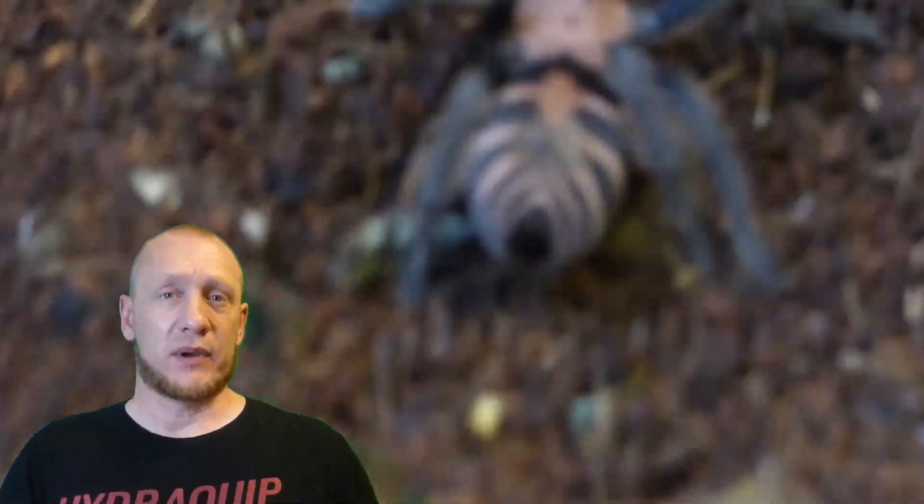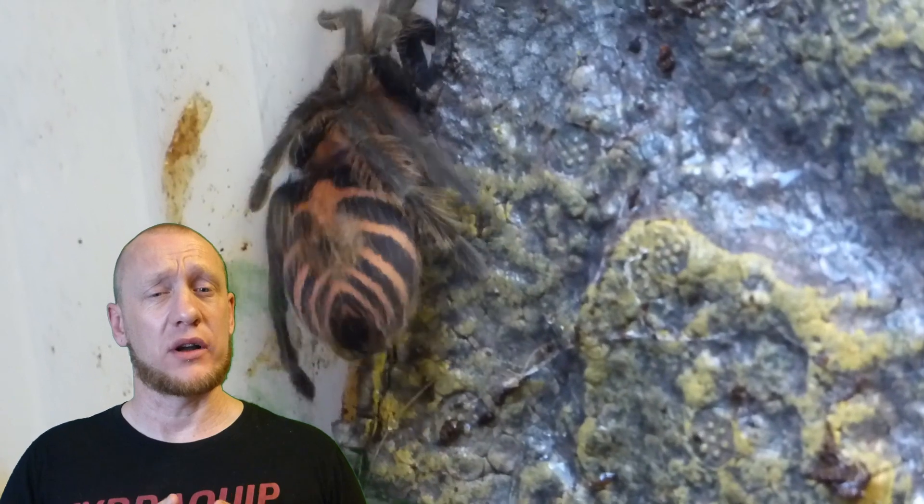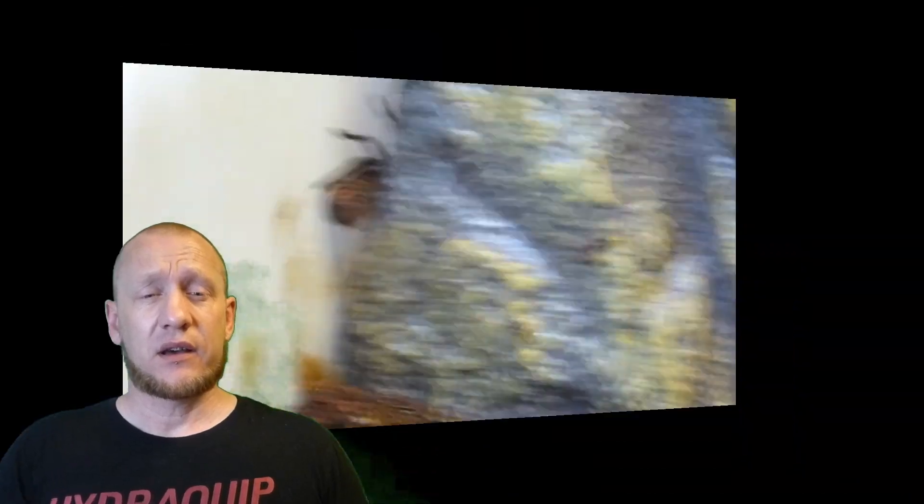These spiders seem to be comfortable at just above UK room temperature, so keep them between 26 to 28 degrees and you're not going to go wrong. They are a new world species and a fast-growing dwarf species. Adult sizes for females will be up to four inches, for males up to three and a half.